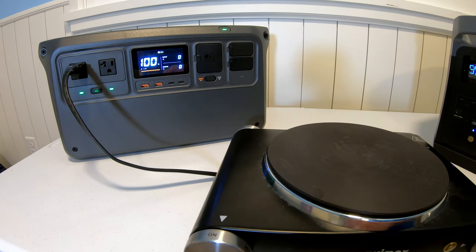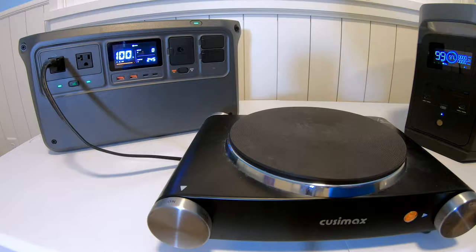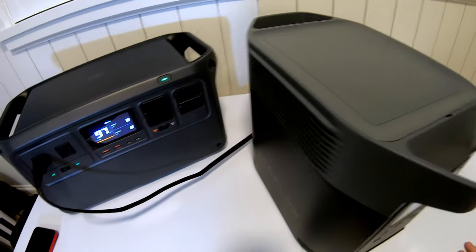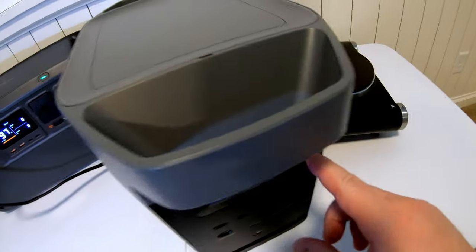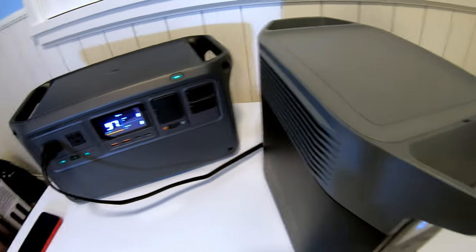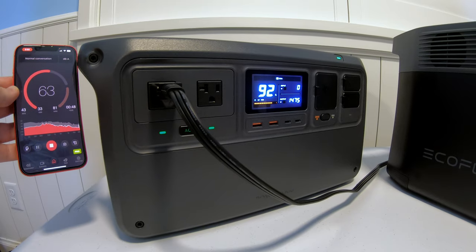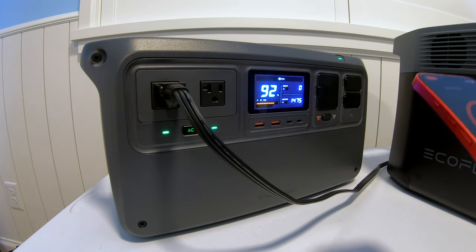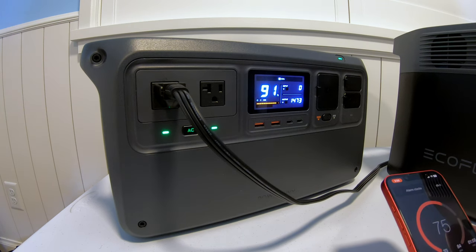Same test but now with the DJI Power 1000. Turning the hot plate back on, we're pulling almost 1,500 watts. I tried to find the heaviest but quietest load possible, but this buzz is a little louder than I'd like. Holding the meter right up next to the vent, we had about 35 decibels — barely louder than the ambient room sound floor.